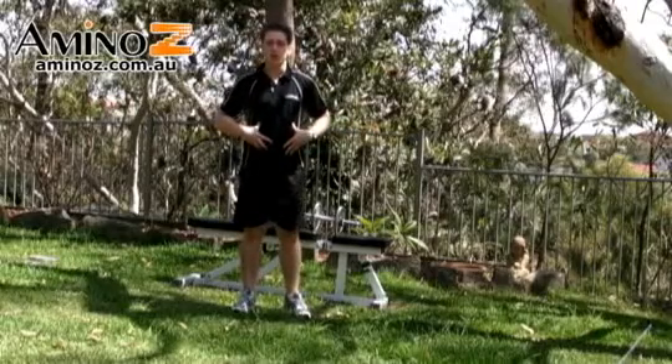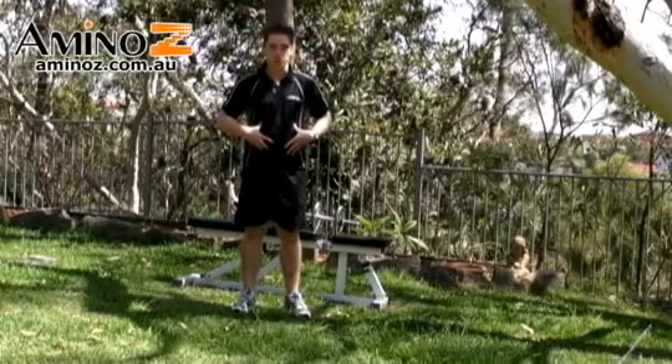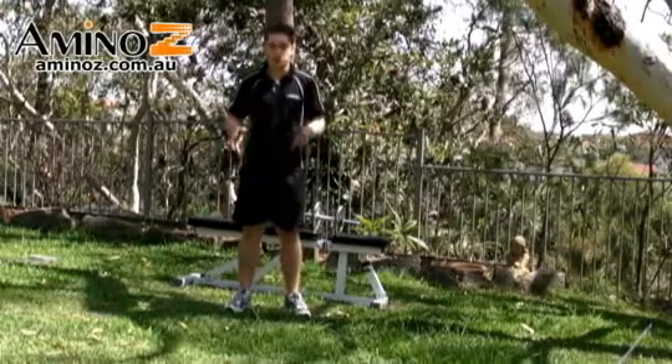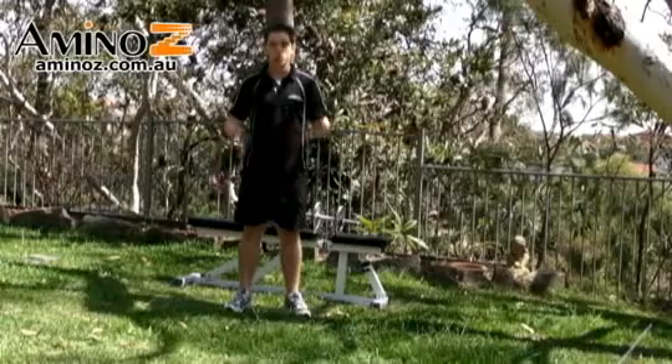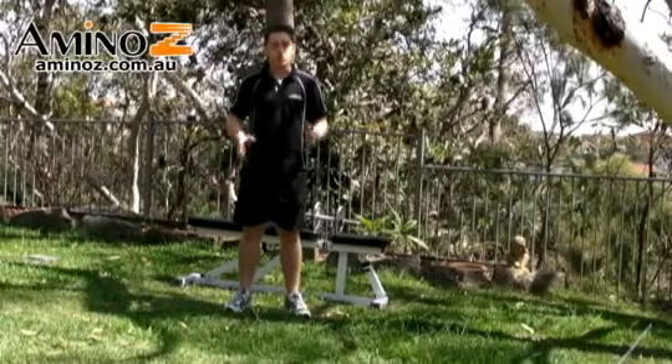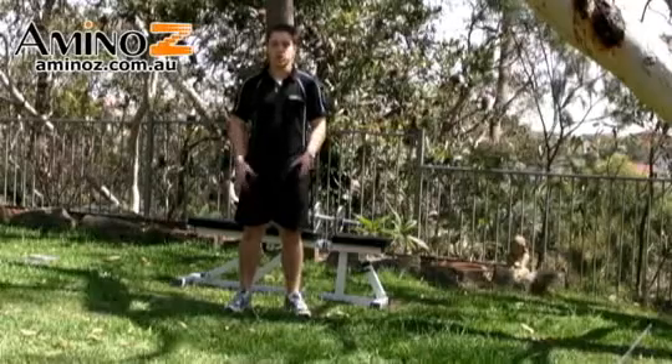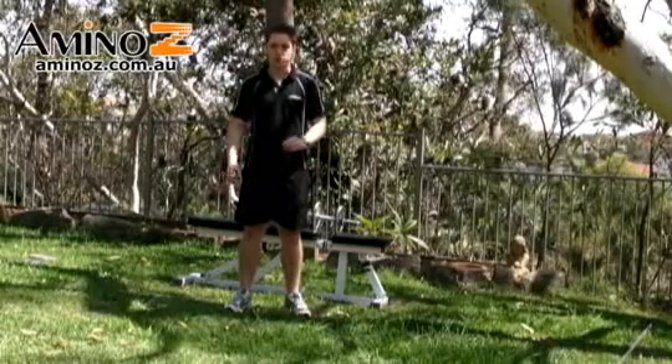With the lunges, we are using one leg at a time. It's a unilateral exercise, which means we can identify if you've got a stronger or a weaker side. It usually happens if you've got a more dominant leg. By doing so, we can reduce the strength differences between each leg, so we don't have any imbalance between each limb.